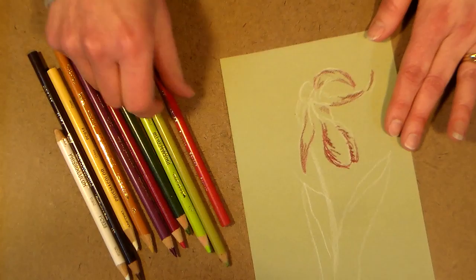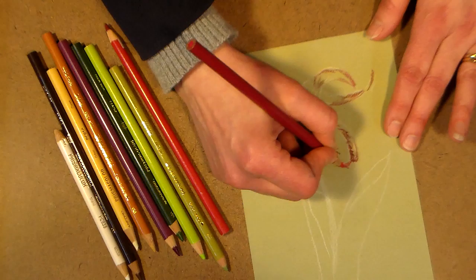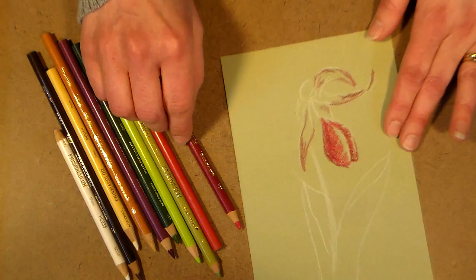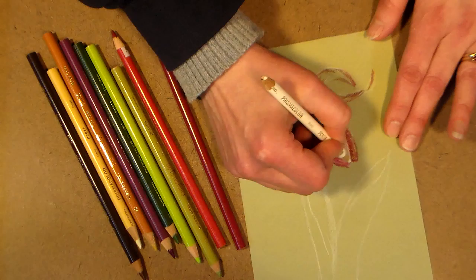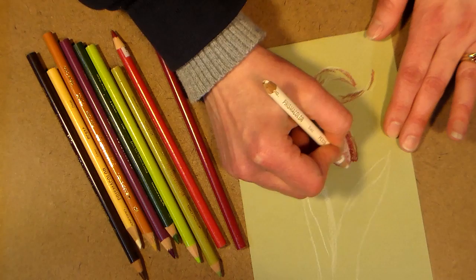I'm going to start with the large petals using raspberry by Prismacolor — it's kind of a deep cool red. I'm going to throw a little bit of that in there, then go in with a magenta pink that's a little lighter and more vivid, and color over what I already did to bring it out. At this point I'm not trying to saturate the paper, just laying down color. Then I'll go in with the white, using it as a lightening agent and to blend my colors together. It's important to make your pencil strokes follow the curve of the flower — that's how you get the look of veining.